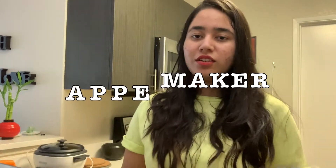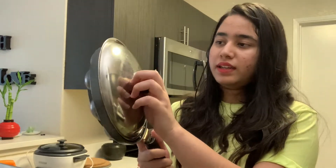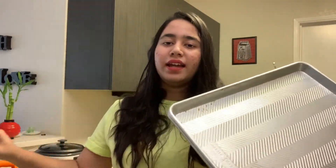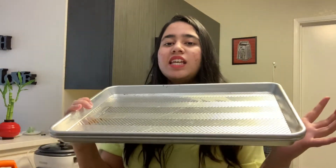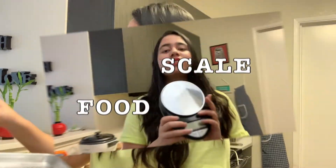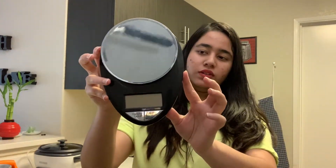Next is this stand mixer. It's quite old but I've used it for a long time — it's very big and useful. Next is the kitchen scale. I use it for baking. This one is also quite old but still going strong.